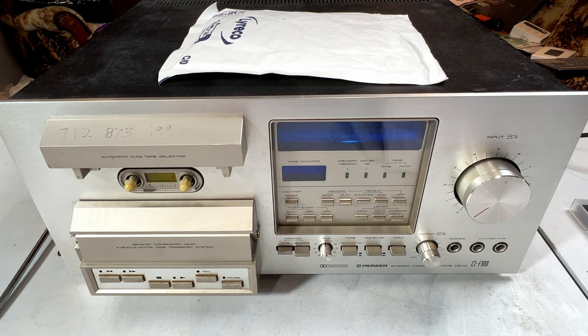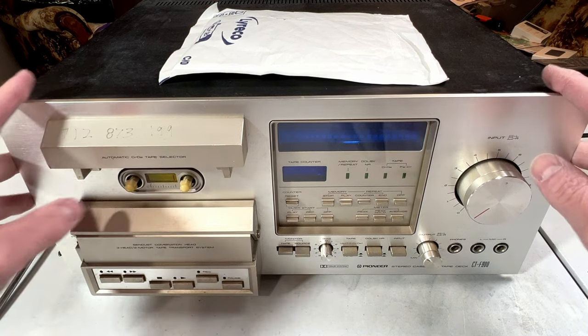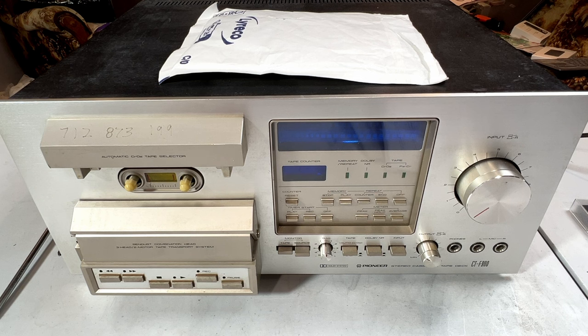Before we get any further into this, because of the age of this tape deck - and also because of the age of the Nakamichi 480 on the shelf that's due to be my 1,000 subscriber special - tape decks like this, you're not going to get right in just one video. There's just too much to go through with these things. So it's going to be one video as we go along over the next several weeks and months before we can get this thing right.